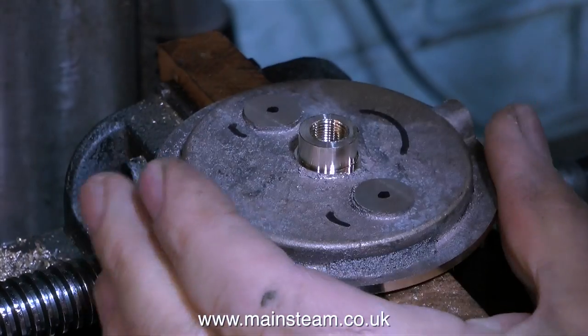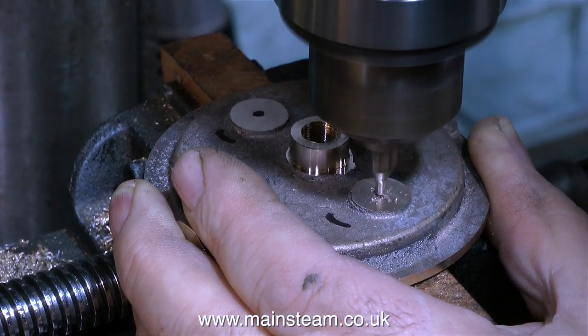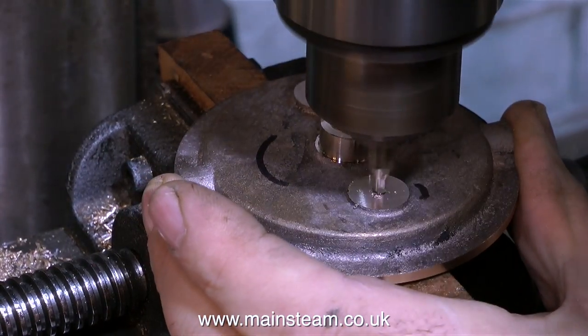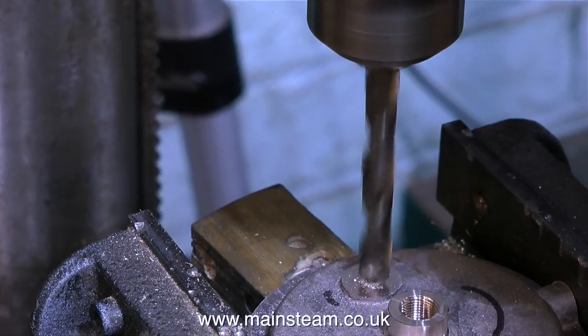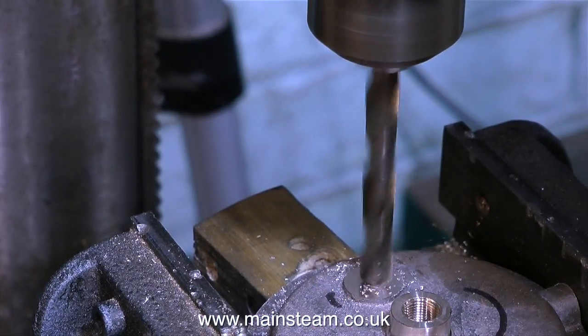And now it's over to the drilling machine. By using a centre drill, I can mark the centre of the holes as I'm drilling them. You need a bit of practice for this, but after a while you'll learn to see where the holes should be. In this clip I'm holding the part in my hand, but I don't normally do this for big components, and I certainly don't do it when I'm using drills of this size.